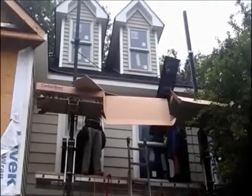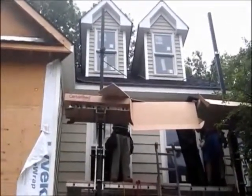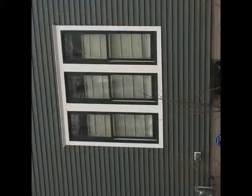Here we are with the installation of vinyl cedar shake siding. As you notice, everything has to be done properly.